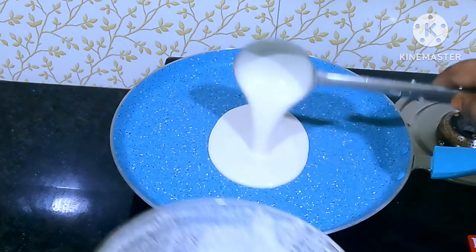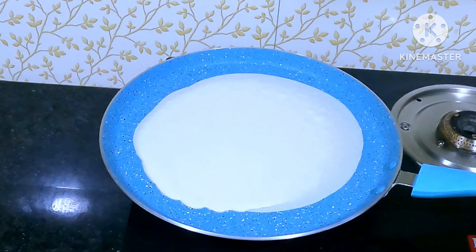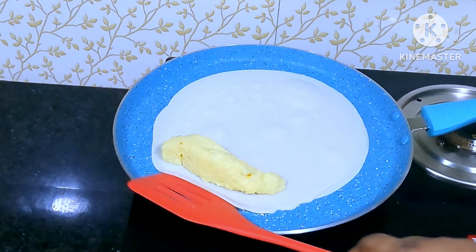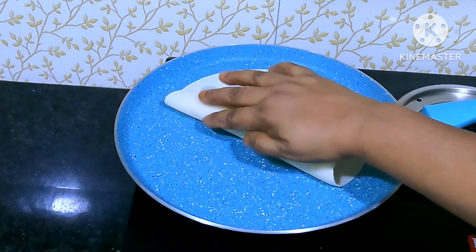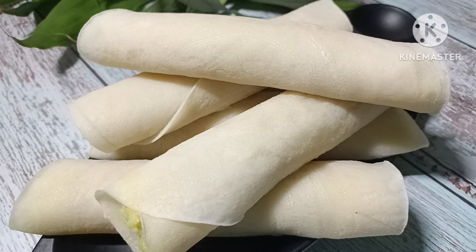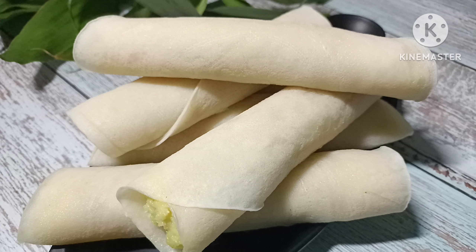If you like this recipe, please give us a comment in the comments below. Please like and comment below. If you have any questions, please do not forget to subscribe to our channel. Thank you so much for watching.